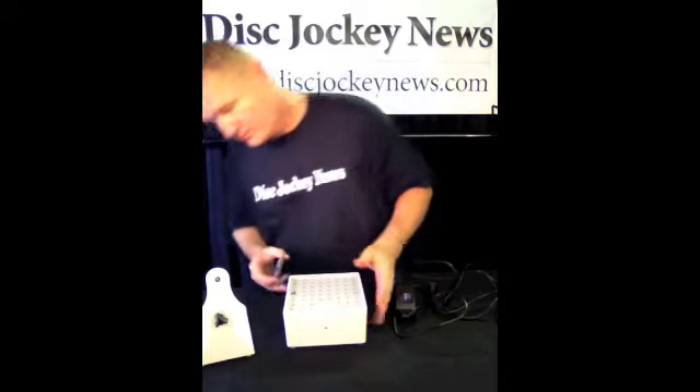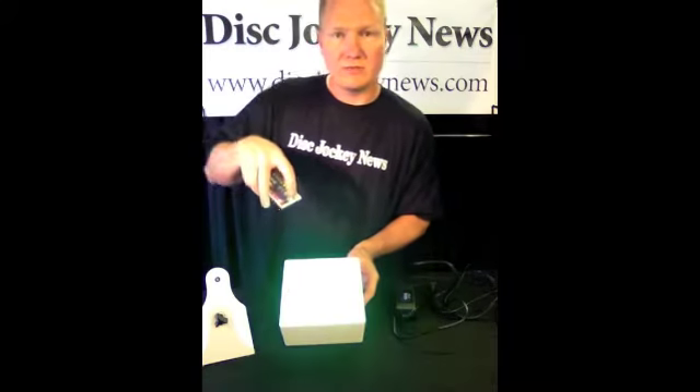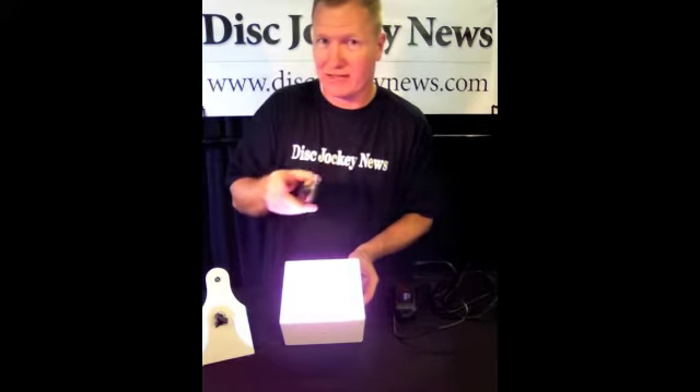I will show you a couple of the features. We have of course blue — we can do their main colors, or white. That was blue, green, and red, if you couldn't make that out on the video.